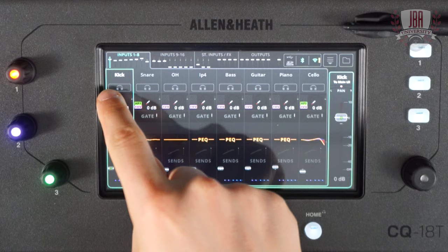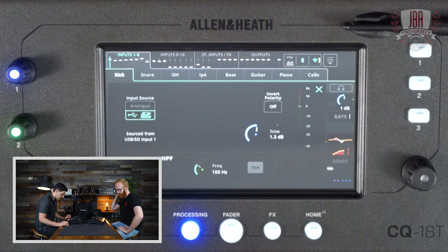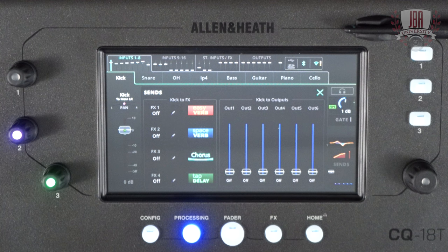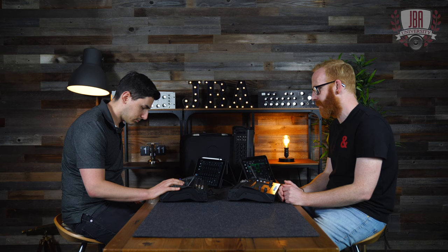Going over to input processing — I can still change my sources between analog or digital for USB or SD. I've got gain assist here — this is basically the configuration screen just in a different view. And I have a high pass filter. Every one of the input channels has the processing you'd find on the larger consoles: gain and high pass filter, a gate on every input, PEQ, and a compressor on every input as well. They're pretty much in the same order as on all your other boards — signal flow top to bottom. At the bottom of the strip you'll see the send screen, which allows you for that particular input to choose what's going to which output, what effects you're using, and your main level.